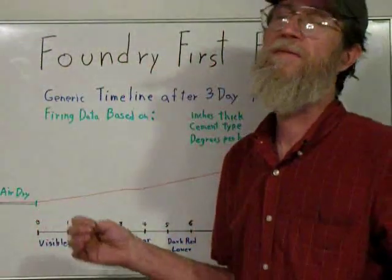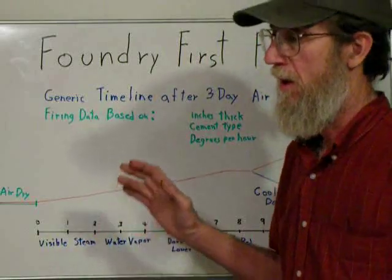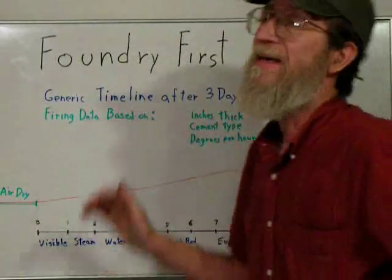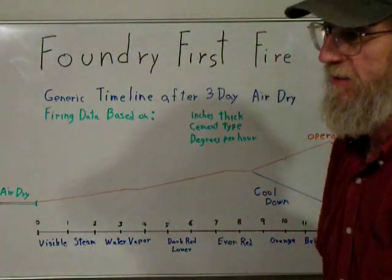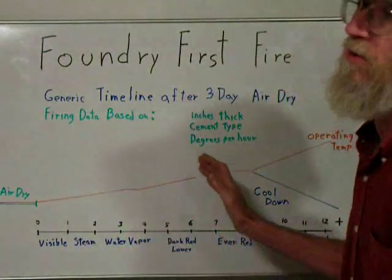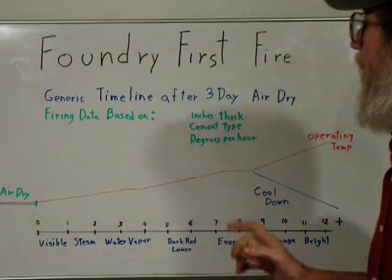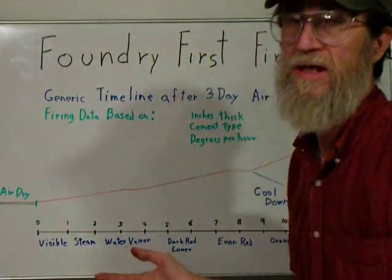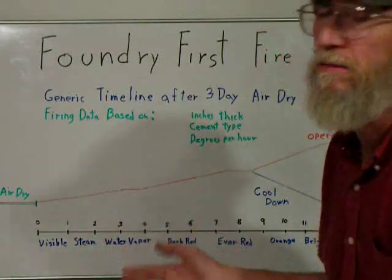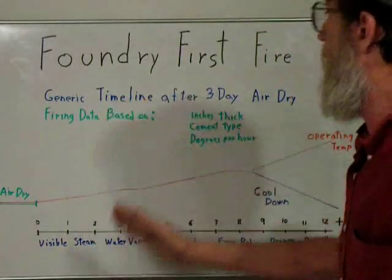Okay, this is the timeline for the foundry's first fire — this is a long, drawn-out process. The slower you can do it, the better. After you do this, you will be able to fire your aluminum in an hour, so don't let these hours scare you. We're taking what is a pourable refractory cement which has the characteristics of concrete — it is hydro-setting — and we're going to heat it and fire it into an actual ceramic. Once it goes past that, it'll always be a ceramic, it'll never be like concrete again. First is to air dry — three days is a safe time. You can put a heat lamp from a distance and get the temperature up, especially if it's cold, and just let it dry for several days.